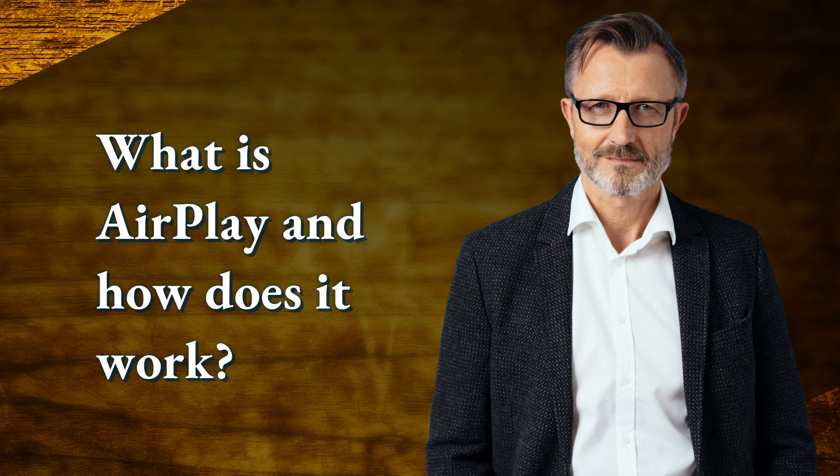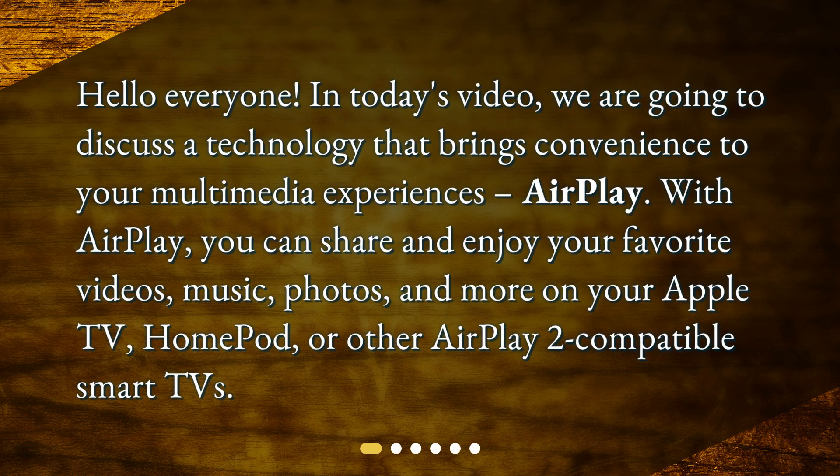What is AirPlay and how does it work? Hello everyone. In today's video, we are going to discuss a technology that brings convenience to your multimedia experiences — AirPlay. With AirPlay, you can share and enjoy your favorite videos, music, photos, and more on your Apple TV, HomePod, or other AirPlay 2-compatible smart TVs.